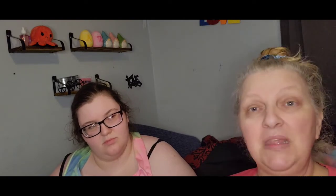So I found these veggie meatballs — it says Himalaya Fresh, made with five vegetables and a touch of Indian spices. It is gluten-free, guys. It's 129 calories per serving, and the serving size is three meatballs.